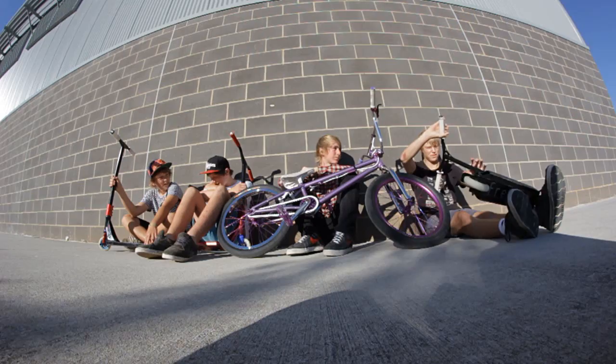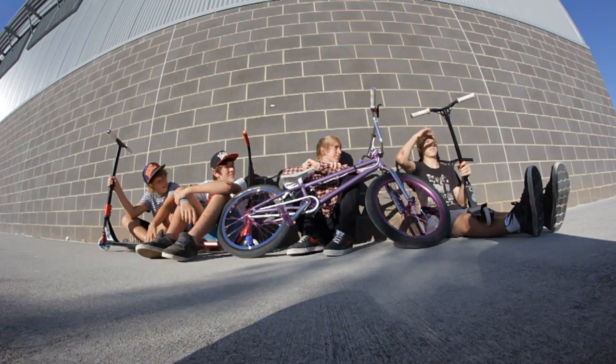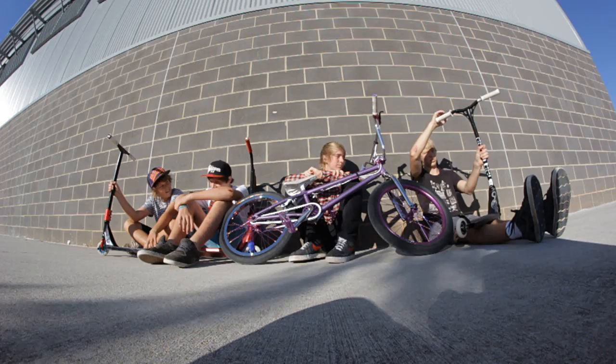Starting off the top we've got French ID grips. I don't know what they are. French ID bar ends — I don't really like these bar ends because they come out all the time. I tighten them up all the time but they still come out. Kind of gone past that.